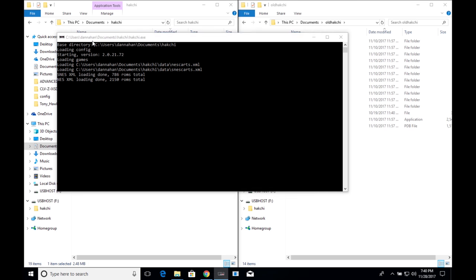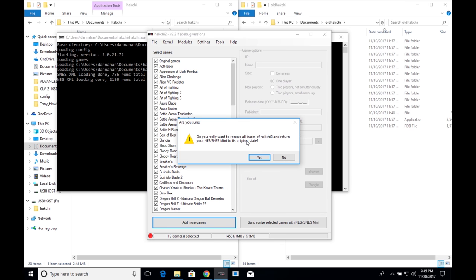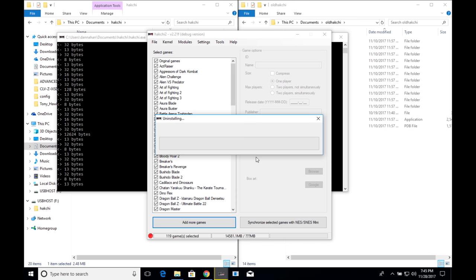Open the new version of HACCHI, then plug your SNES Classic into your computer. We're going to uninstall and flash the original kernel. Click on 'Kernel' then 'Uninstall' at the bottom. Hold the reset button on your SNES Classic while powering it on — keep reset held until you hear the USB connect, then let go. Click Uninstall and confirm yes to remove all traces of HACCHI 2 and return the SNES to its original state. Be patient, it will take some time.